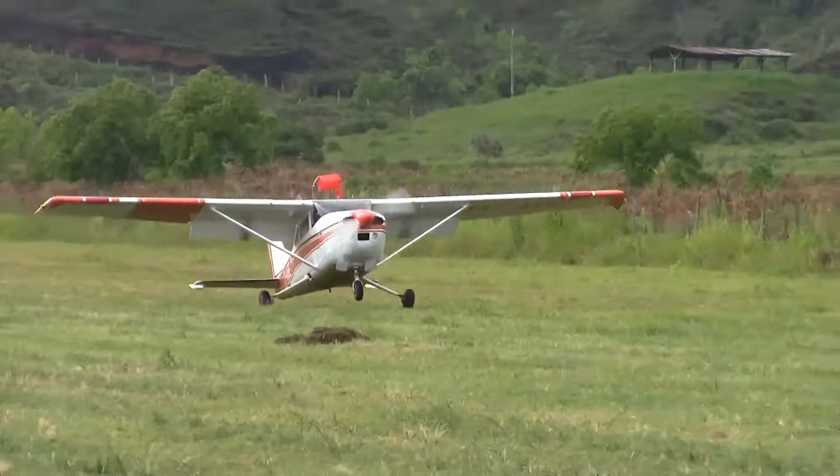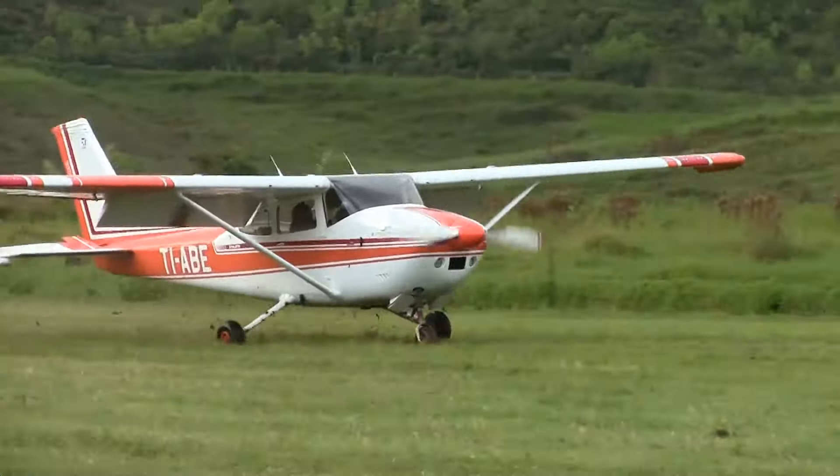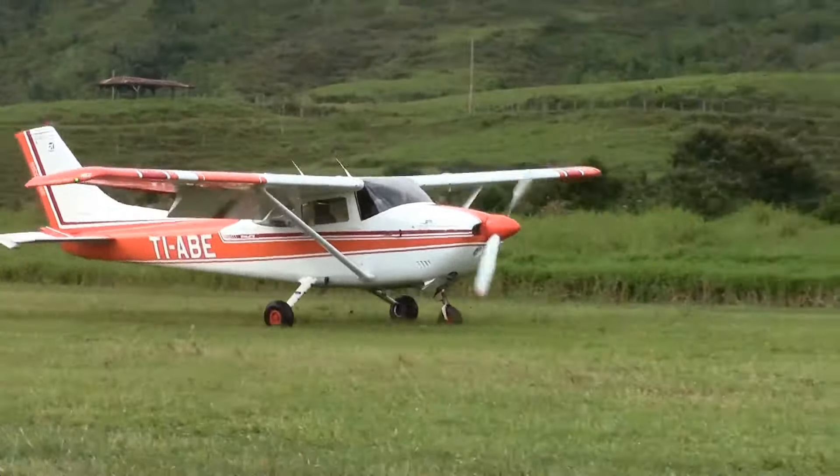Most of the landings in this video are in the Cessna 182 and the Cessna 170B that I fly.